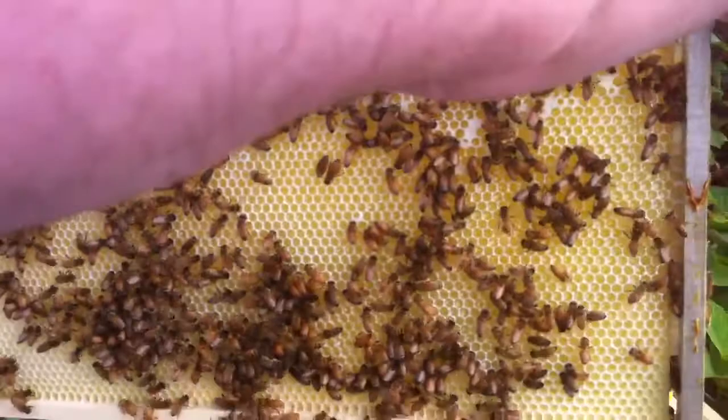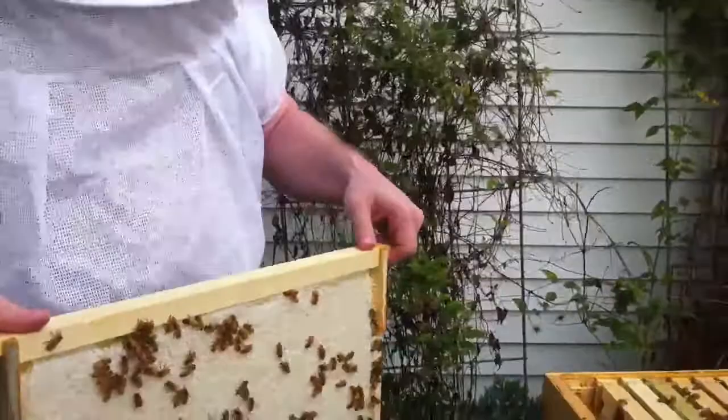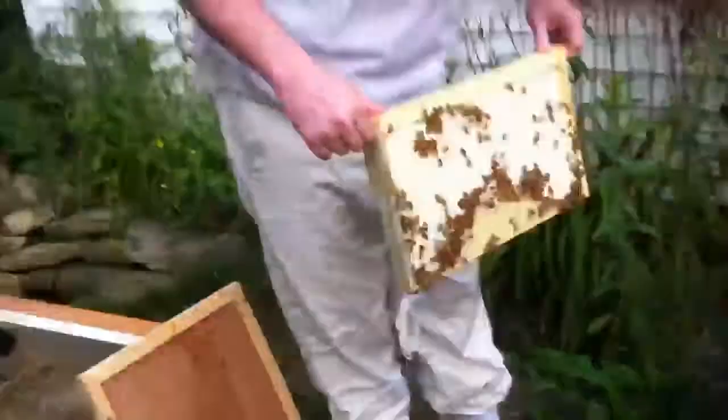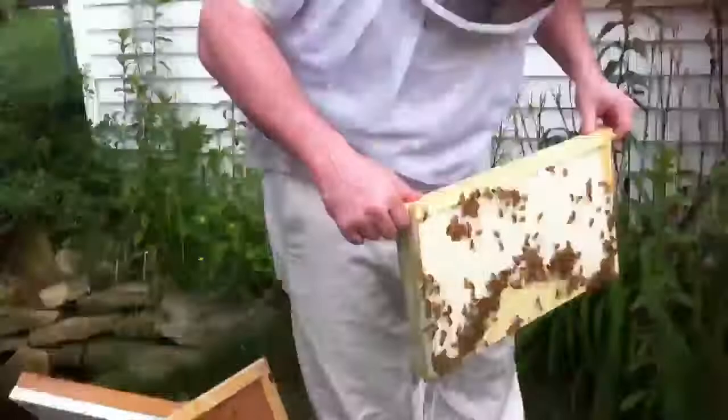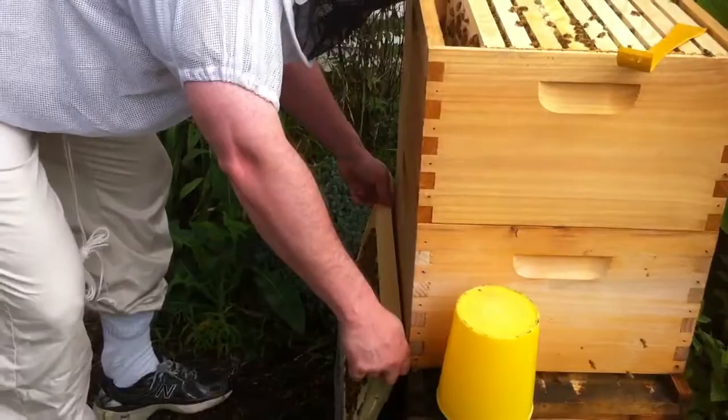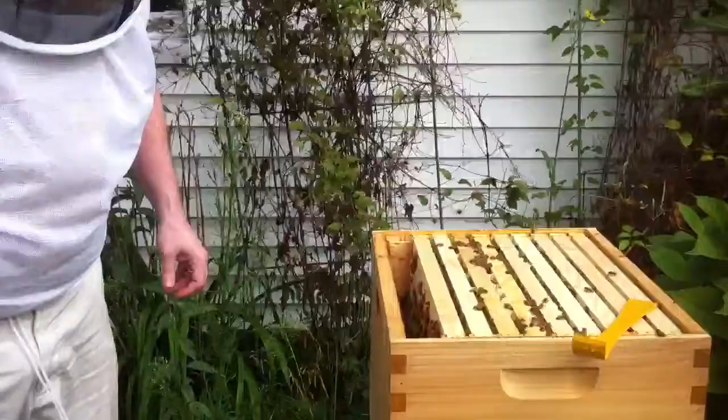So do you want to take back over the filming, or do you want to keep going? The question is — you need to set it on the ground and carefully scrape the bees off that are on the very bottom. How do you do that? As I'm filming in the back of your head. Okay, there we go, putting it down there.